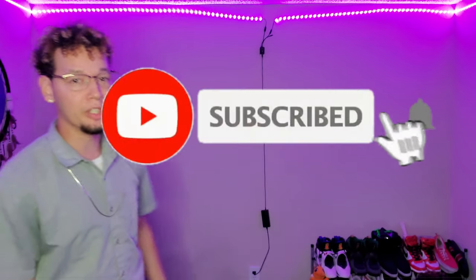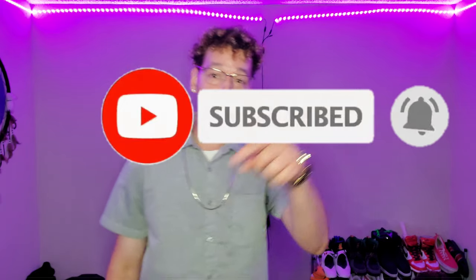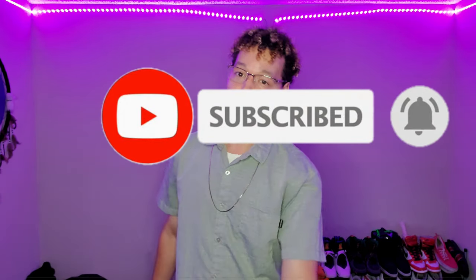What's good everybody, Hector here back again with another video. Welcome back to my channel — if you're new, please go ahead and hit that subscribe button real quick, and while you're at it hit the bell icon so you're notified whenever I drop new content. Also be sure to hit that like button because it goes a long way and helps the channel out.